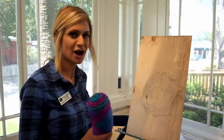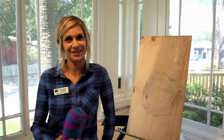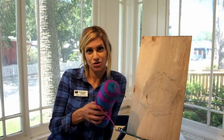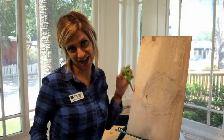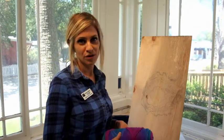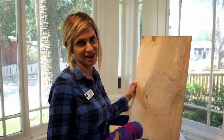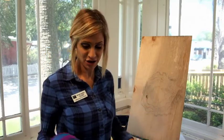Hi guys, welcome to another fun-filled project here today with your community artist Bethany Bennett from Atlantic Center for the Arts. Today we are going to be building our very own spider web using yarn, tape, and scissors — that's basically it. I'm using a wooden board just because I figured this way I could take it with me, and I'm going to show you how to make your own spider web.